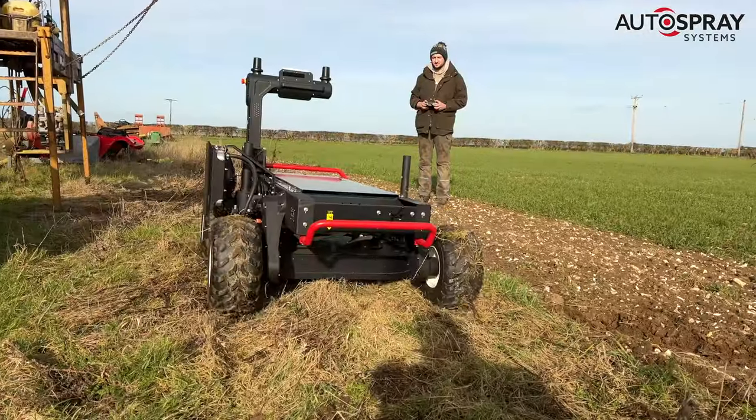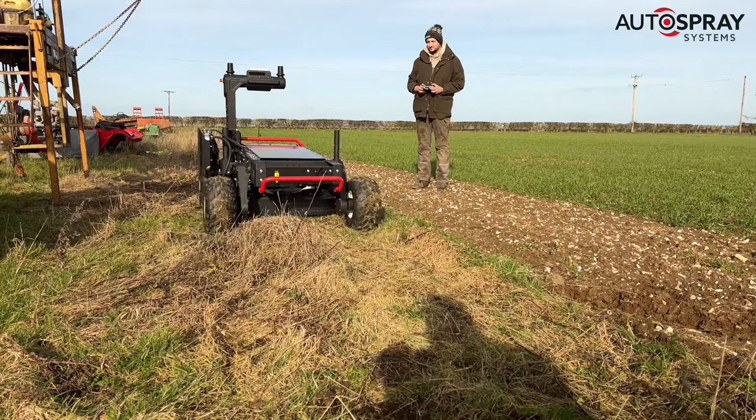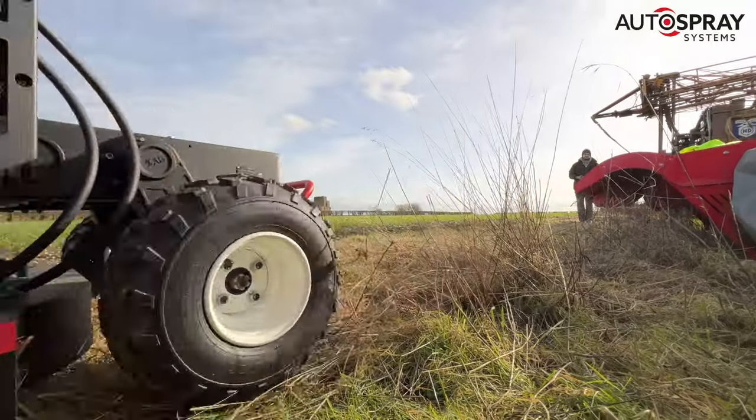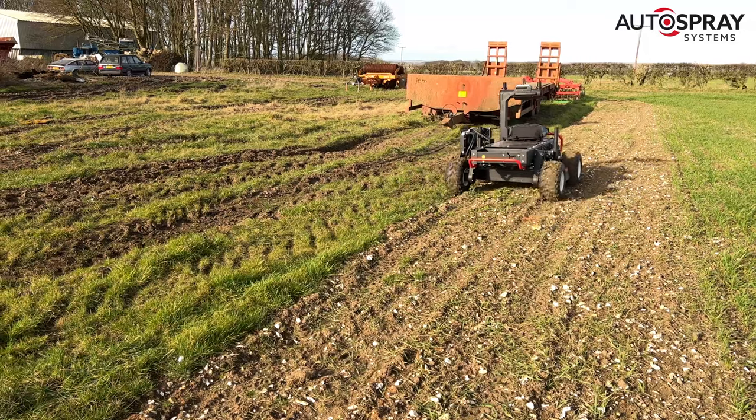Or, it can be easily remote-controlled, as we did here, which is ideal for those tricky areas that benefit from some operator oversight. The powerful four-wheel-drive system takes rough terrain in its stride, and the hot-swappable batteries keep it working all day.